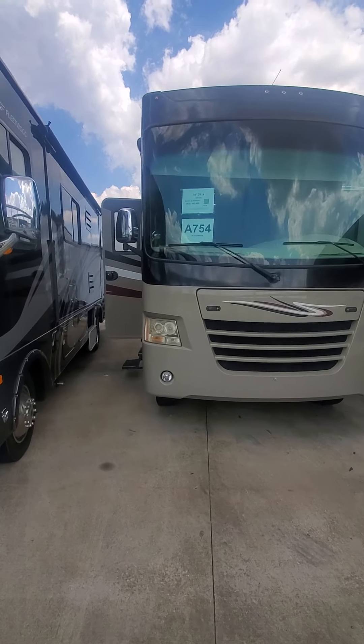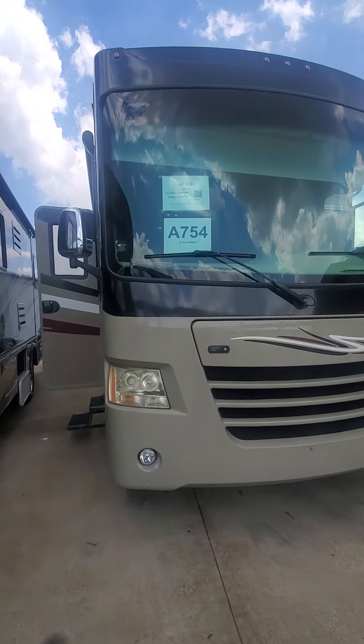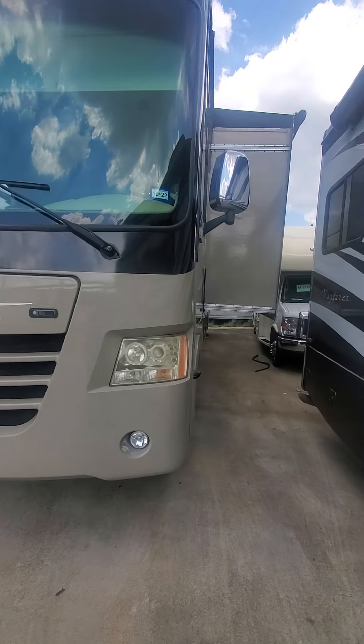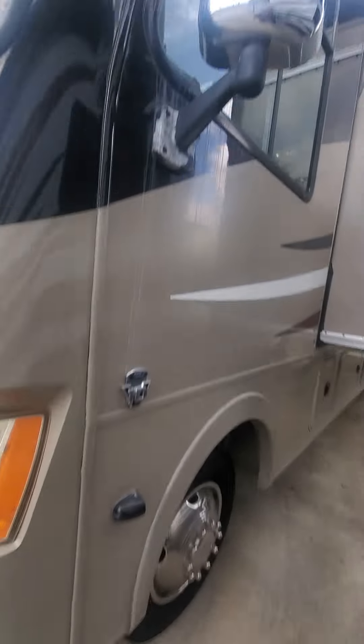This is the 2014 Murata at 36 feet. That's what the unit looks like. These are the condition of the tires. See what the underneath looks like.